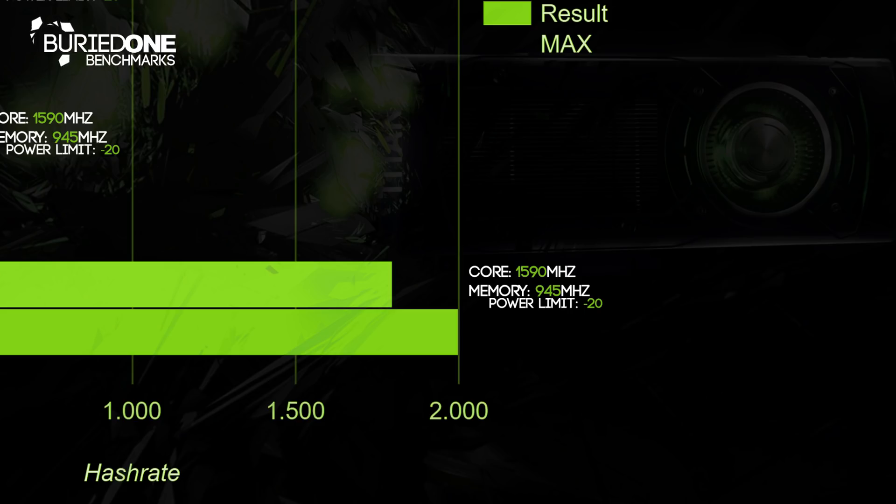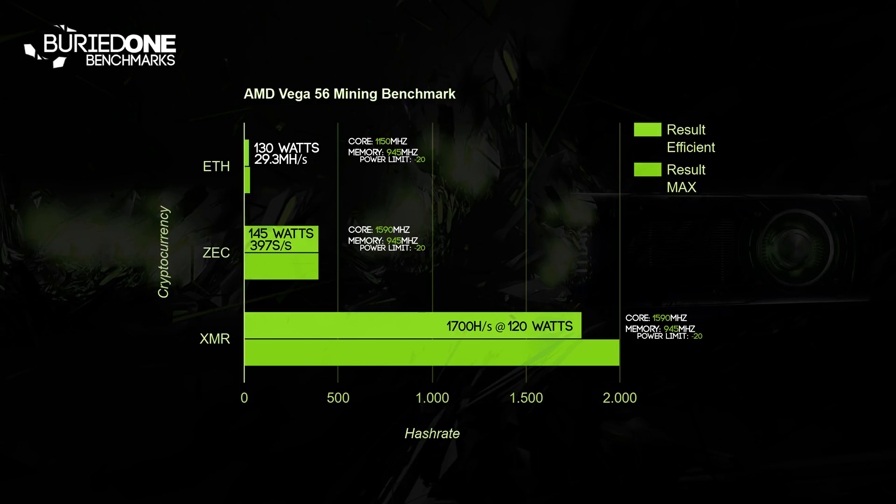Next up was Monero mining. We used the same core, memory, and power limit settings as on Zcash, and we reached a whopping 1,700 hashes per second at about 120 watts. That's amazing.